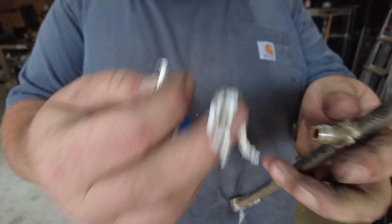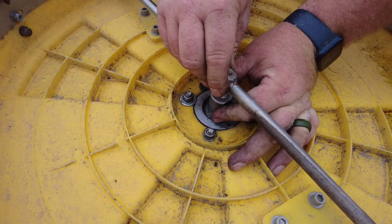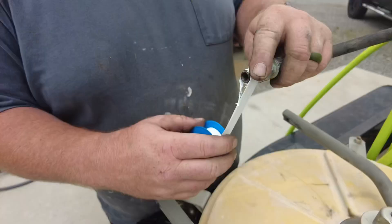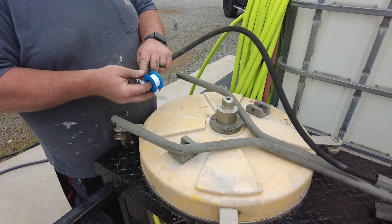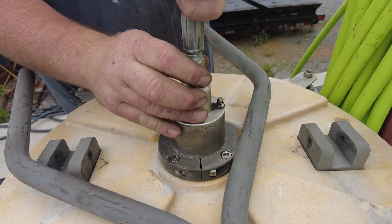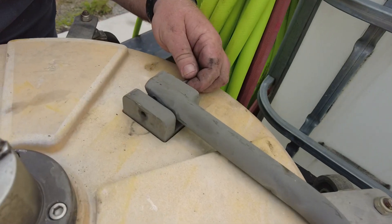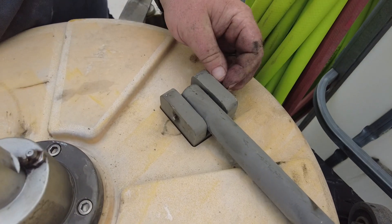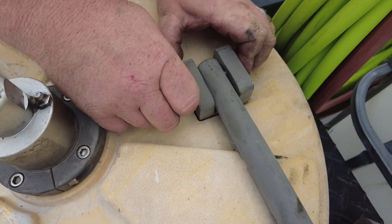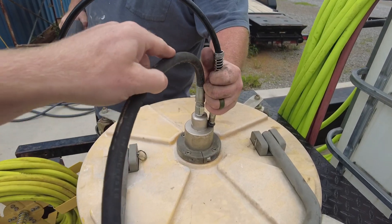Make sure when you go to thread your parts back in that you put some fresh Teflon tape on it and thread your spray bar back in. Then go ahead and put some new Teflon tape on the hose going to the inlet and thread that back in. Pop the arm bar pins back in, put the keyring style clip back on, and you're also going to want to add some fresh grease back in.